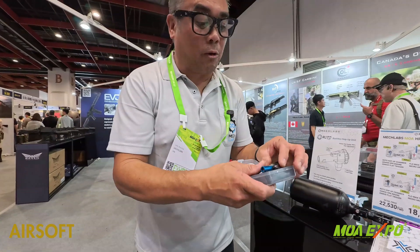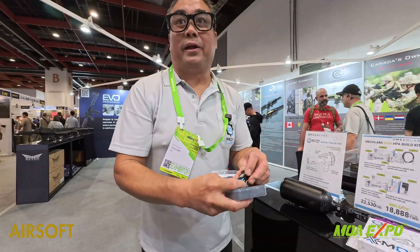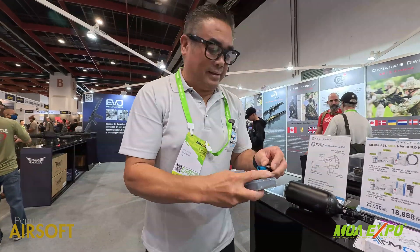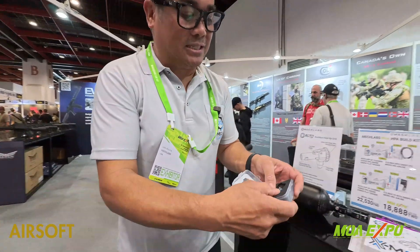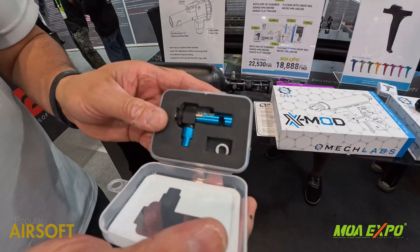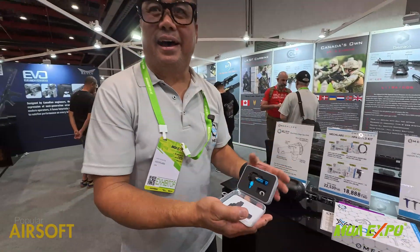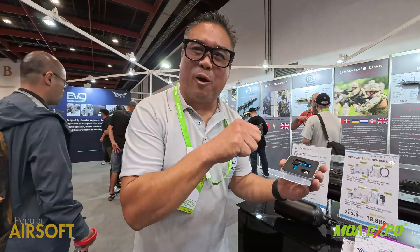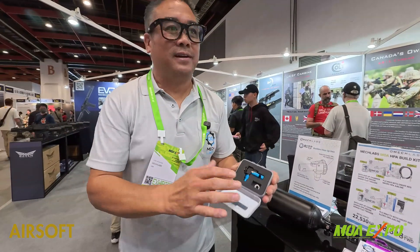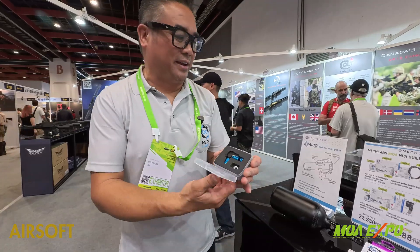We try to do products for every player. We want a lot of players to be able to tech their own guns. And this is one of the biggest things — a hop-up — because you're always looking for the correct bucking. If you just put it in wrong, it's just not gonna work. So this is kind of foolproof: stick the barrel in, put it in the gun, you're good to go.